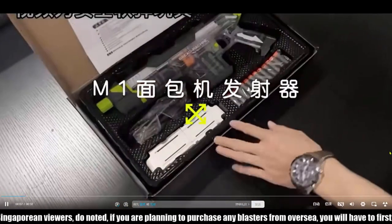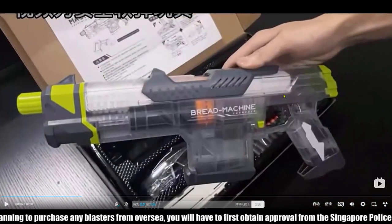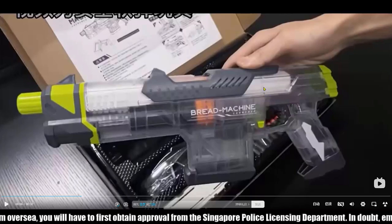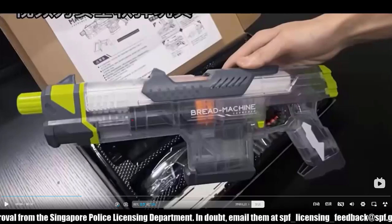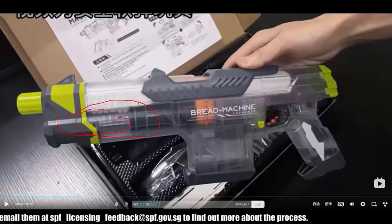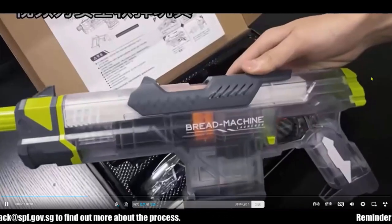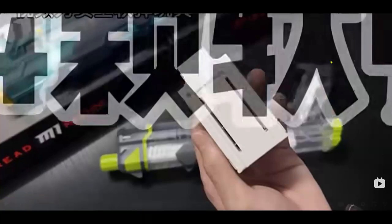This is the blaster itself. Looking at the silhouette, it reminds me of the Falcon Strike — or even the Spam. If we look closer, we can see the plunger is over here, so I'd say it is a gecko kind of setup. Let's take a look at how it operates. The color is pretty nice and it's transparent.